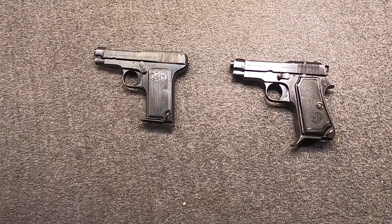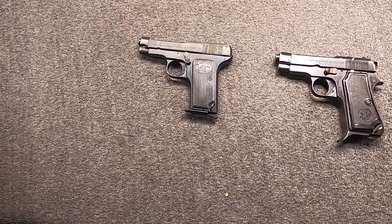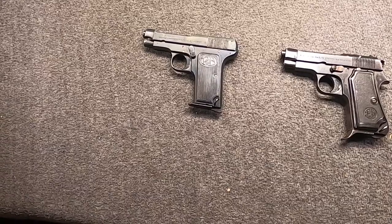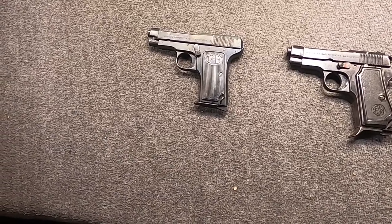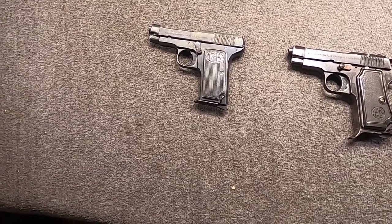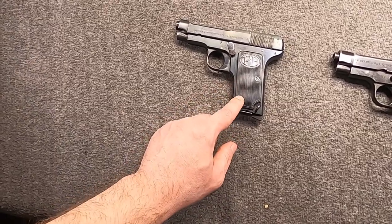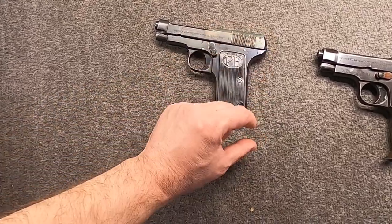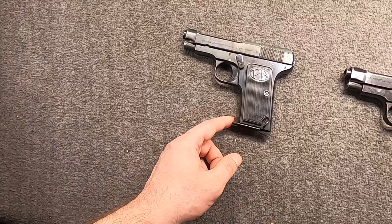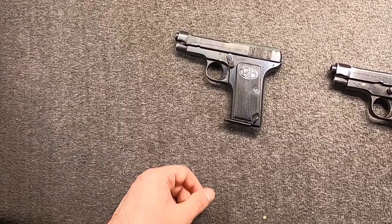Next we jump forward to the Model 1931 - that's not a pistol I have, because only about 6,500 were built for just a couple of years. It's often called the Navy pistol because most went to the Navy. Basically the 1931 was a Model 1923 scaled back down to 1922 size - so think of a 1922 with the exposed hammer, the updated mag release, wood grips, and about the same size and dimensions.